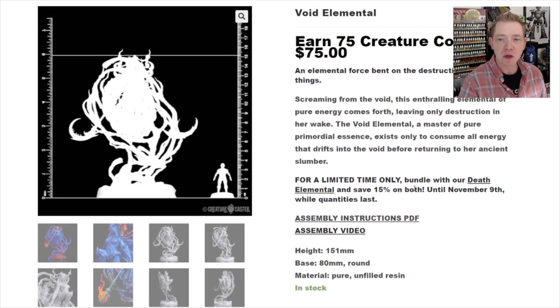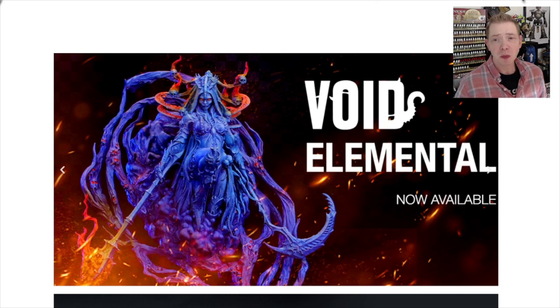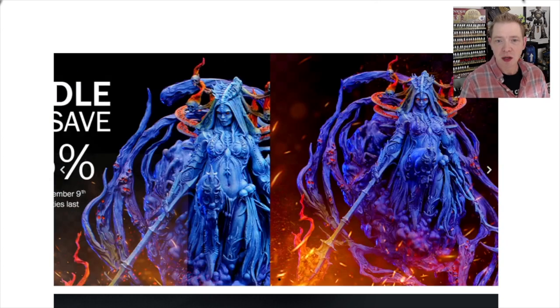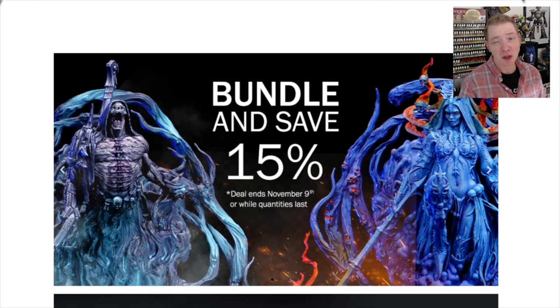They are available right now for sale. They also have a deal if you bundle with the Death Elemental — the male version. Up until November 9th you can get them at 15% off, which is pretty decent savings. They're going for $75, so that's about $10-11 off your total purchase. If you get both, that's roughly $22 US in total savings, so if you missed out on the first one, now might be a good time to bundle up.